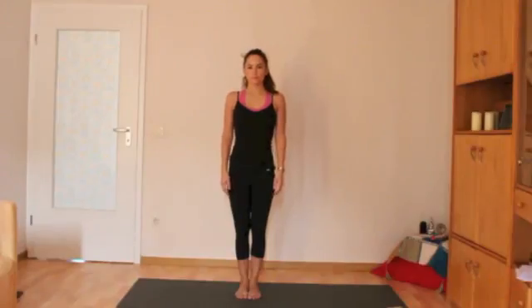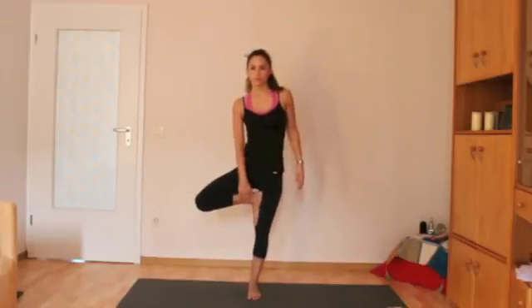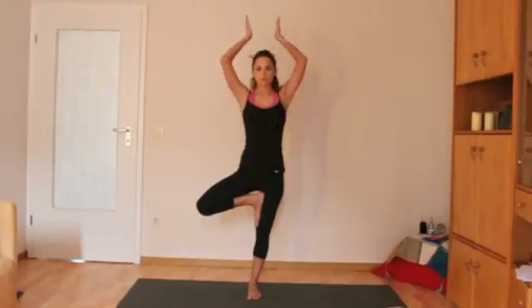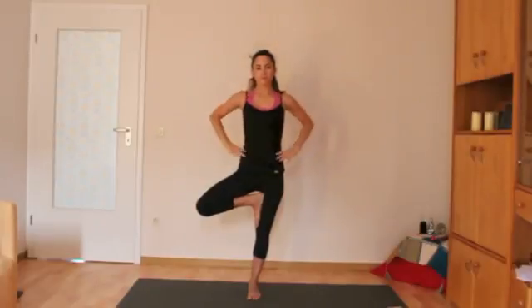The next part of the class will usually have a standing series with some balancing poses like tree pose. For balancing poses, you should find a drishti — that's a place that you're going to look and focus all of your energy on. Keep the face calm and relaxed. Bring the foot into the upper thigh for tree pose. The hands can be anywhere: at your heart, out to the side, over your head, or at your waist. Just keep looking at that one place, that drishti.